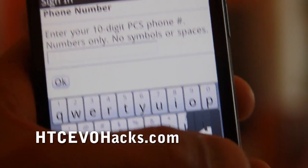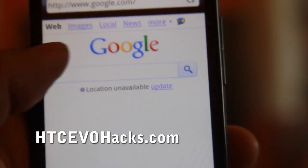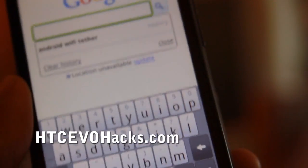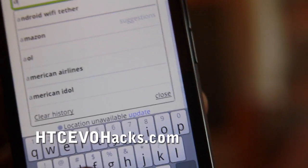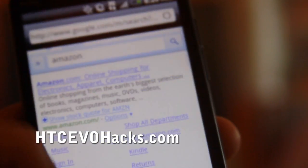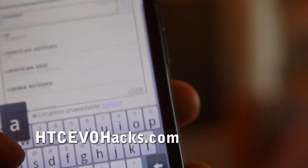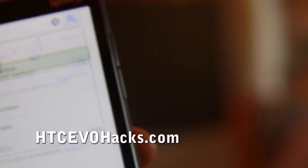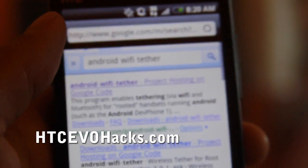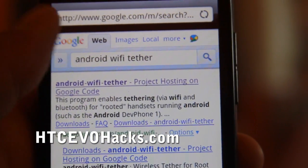Type 'Android wifi tether' — oops, got Amazon, sorry — 'Android wifi tether'. I typed it before, so when you do this you'll come to this Android wifi tether project page.